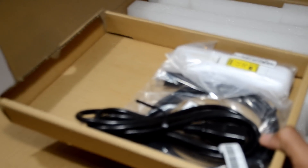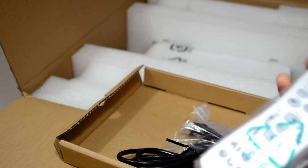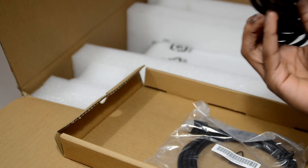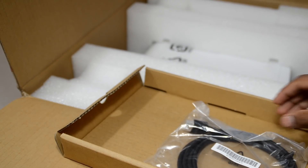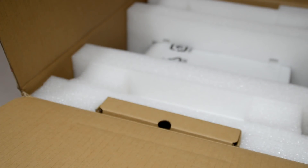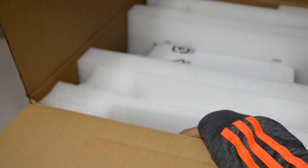Inside this little compartment we've got a couple of cables — here's the remote, which we probably won't use much since we're getting the Harmony. There's a power cable, an HDMI cable, two triple-A batteries for the remote, a manual, and a CD.